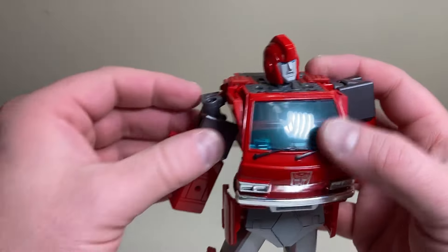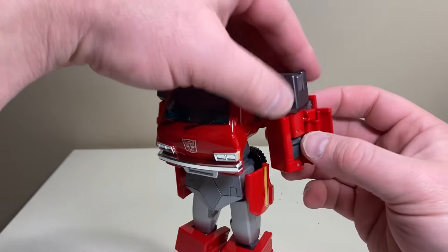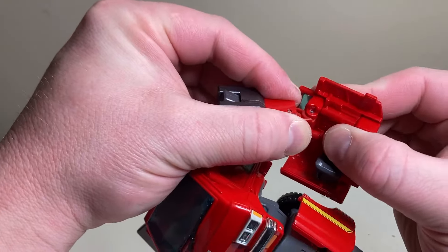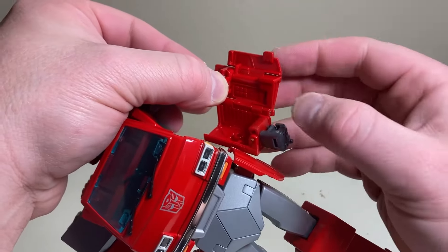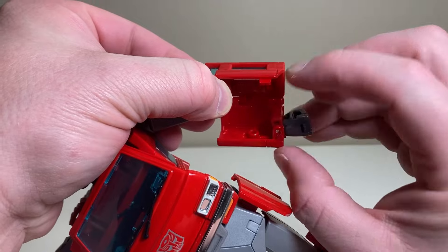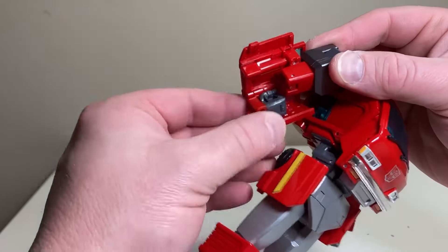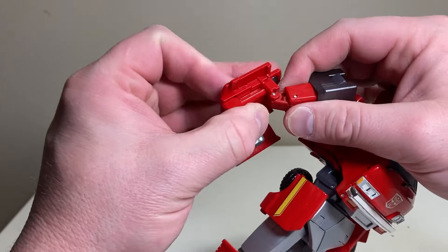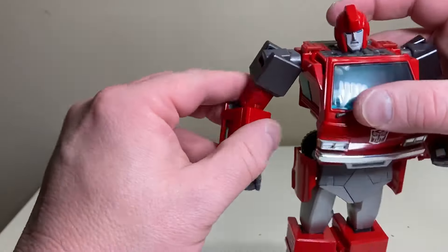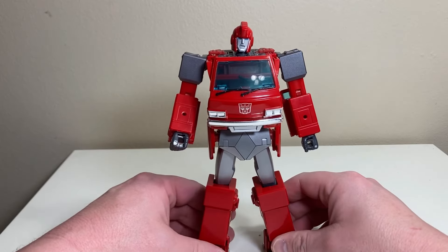Rotate the arms upward and bring them down. These panels like to come untabbed — you'll see that many times during the video. Open this up on the hinge, bring the arm down, situate the elbow, unravel the hand and close up on the hinge. Tab right here goes to this tab right here — one arm fully done. Same process for the other side: open the panel, bring the elbow down, fold out the hand, tab to tab.